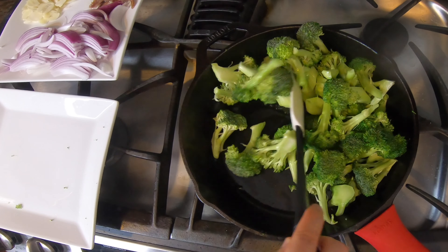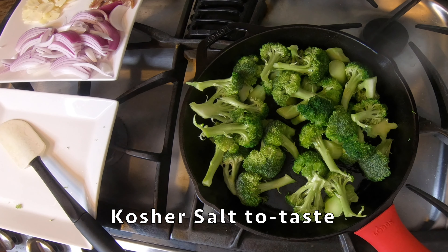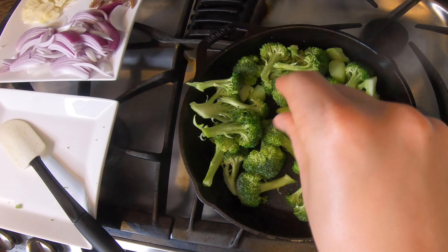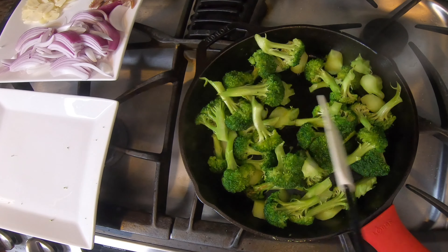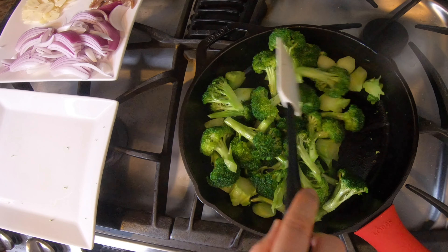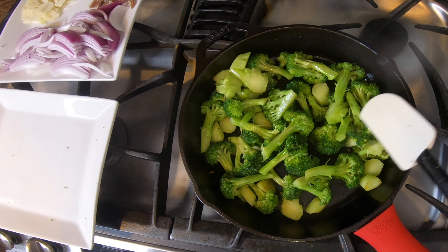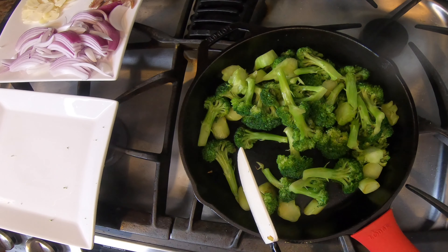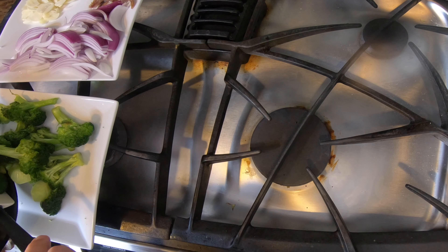We're gonna cook this for about three minutes. You want it to get nice and bright green — getting that rawness off — and also have a little bit of charring starting on the edges. I'll season it with just a little bit of kosher salt. My 10-inch skillet is about the right size for this amount of broccoli. If you went down to 8 or 9 inches it would probably be too small — a 12-inch would be okay. After four minutes I'm liking the look — there's charring on some stems and the florets are picking up color. We can go ahead and scrape this pan out and remove the broccoli back onto the plate.